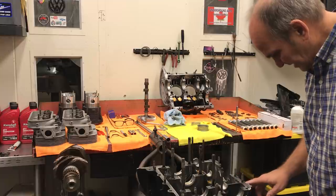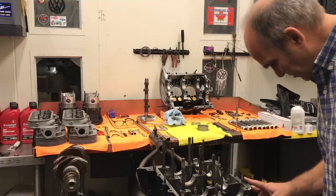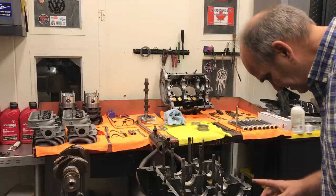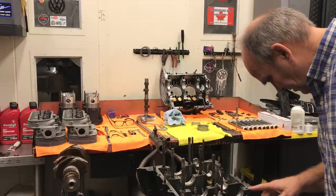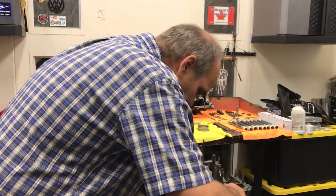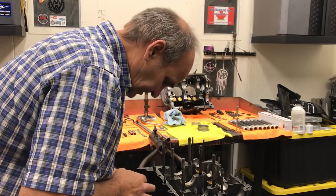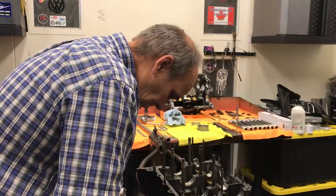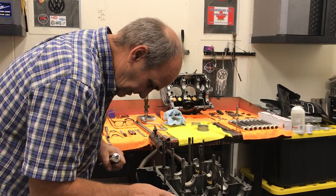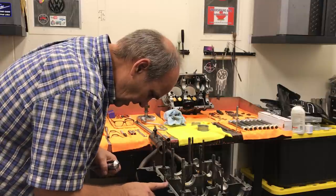I used to use the Aviation Permatex like we used on the O-rings, but I've found it's not like it used to be — it seems to get brittle. When it gets brittle, it leaves the case halves and you have leaks. I still use it in the oil pump area. I know guys want me to use the anaerobic sealer — I just haven't tried it yet. For now, we're using some good old Permatex black oil-resistant on this one. Normally I used the gray, but they didn't have any.